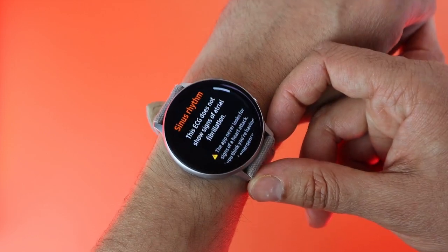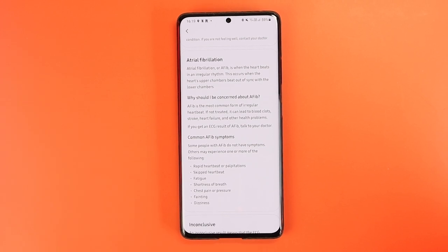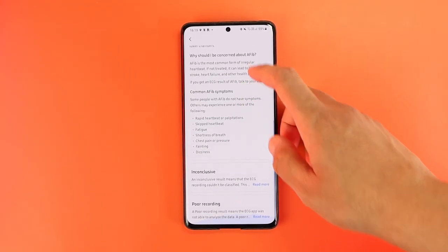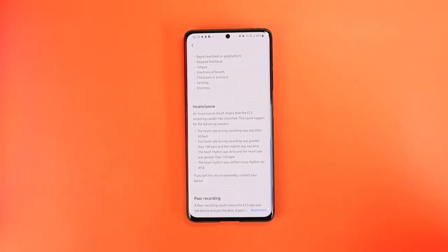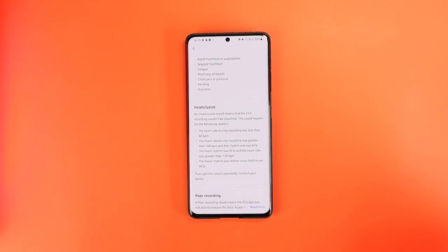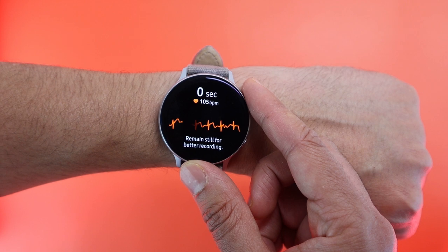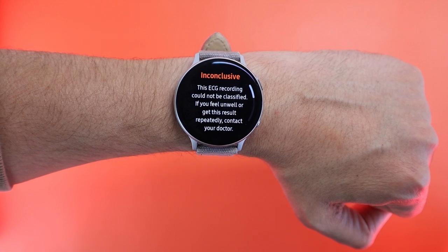The third possible reading is detecting AFib, or atrial fibrillation, which means your heart is beating in an irregular rhythm — a possible lead cause of stroke or heart failure. Disclaimer: I'm not a doctor, I'm getting this information from the app and the internet, so you need to talk to your doctor when seeing this type of result. The fourth and last possible reading is an inconclusive one, meaning the measured data from the heart rhythm to the symptoms are not consistent, so no conclusion is drawn by the smartwatch.